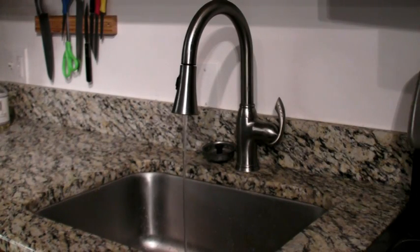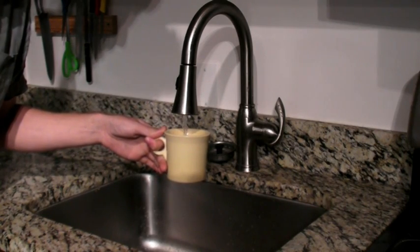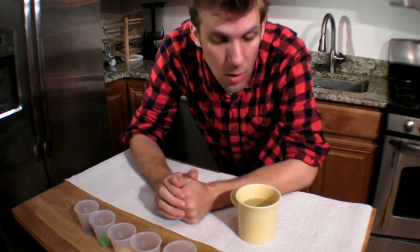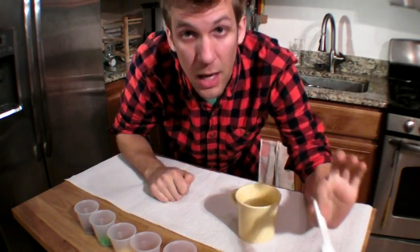You will need some warm water for this experiment, so I let my sink run for about 20 seconds and then filled up a mug. Now that we have our hot water ready to go, I'm going to put two tablespoons of hot water into each one of these cups.